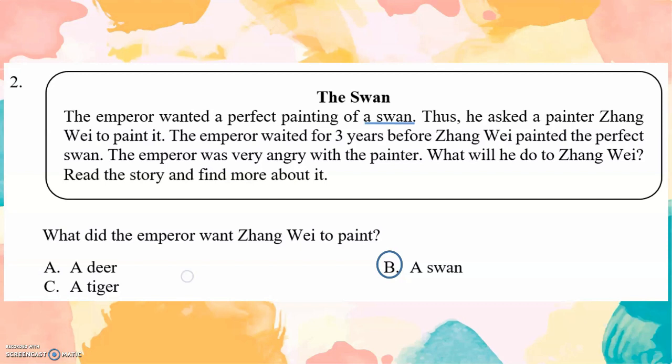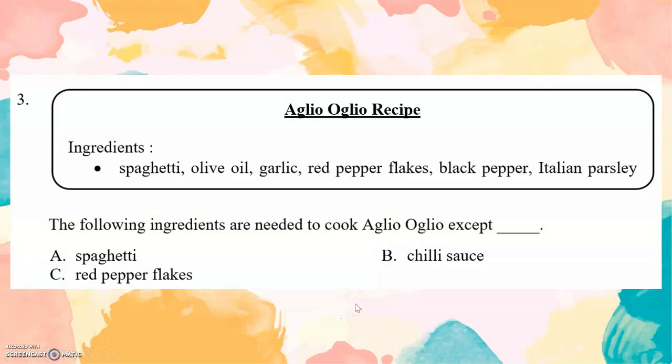A Glio O Glio recipe. Ingredients: Spaghetti, Olive oil, Garlic, Red pepper flakes, Black pepper, Italian parsley. The following ingredients are needed to cook a Glio O Glio except... Let's look at the answer. First, spaghetti — it's here. Chili sauce is not written here. Red pepper flakes — it's written here. So the answer is chili sauce.